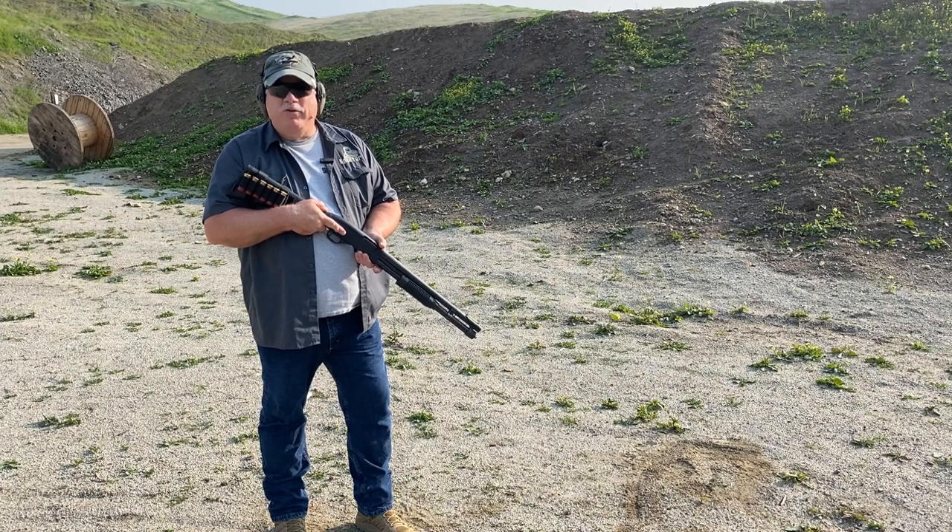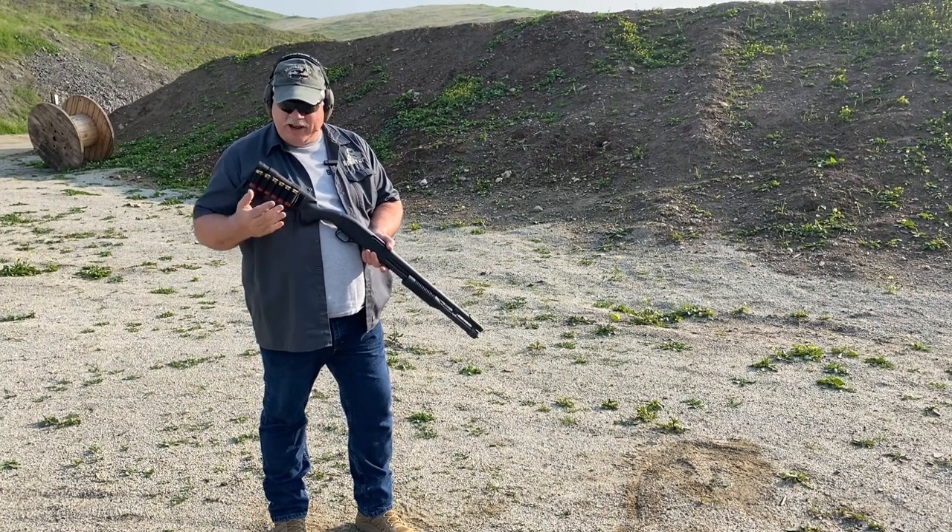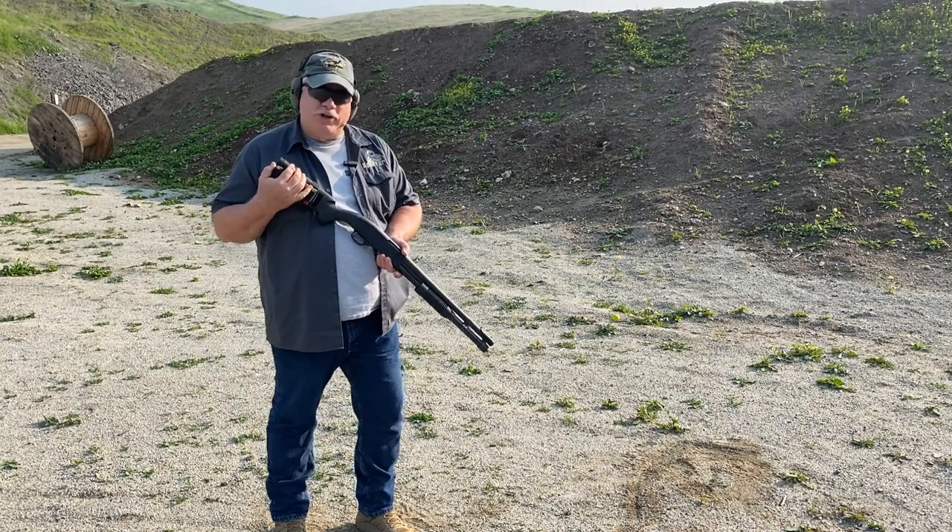Hi, this is Scott with SpecterGear, and for today's video we're going to be talking once again about buttstock ammunition carriers, in this case, buttstock shell holders for shotguns.